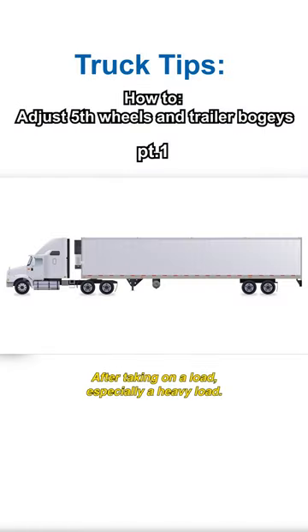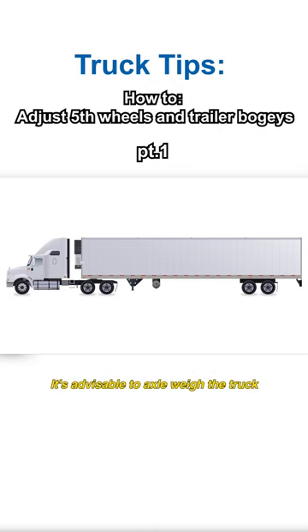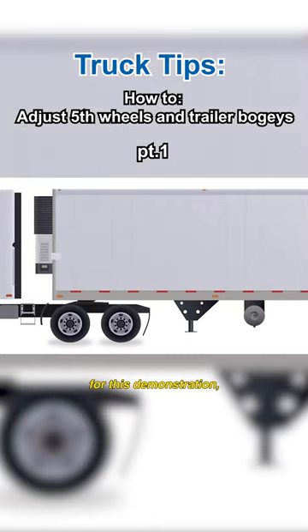After taking on a load, especially a heavy load, it's advisable to axle-weigh the truck. For this demonstration,